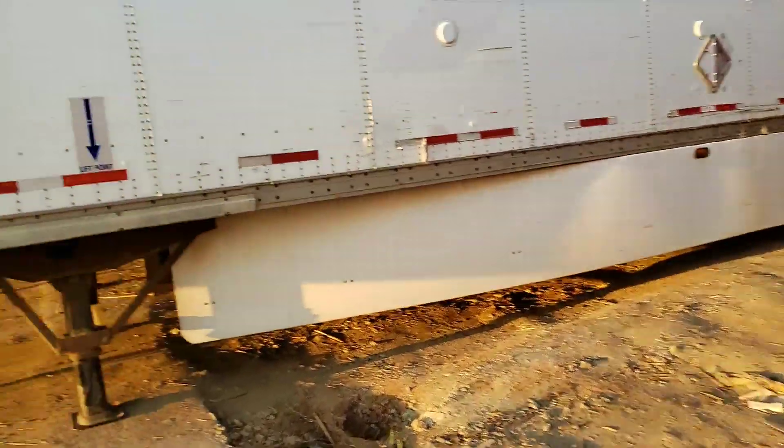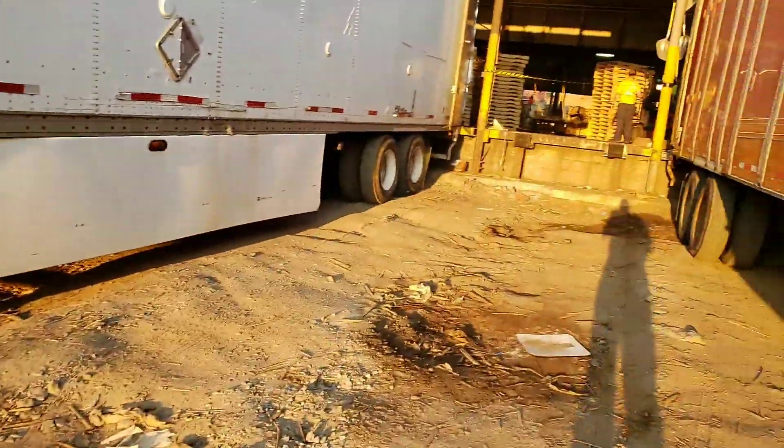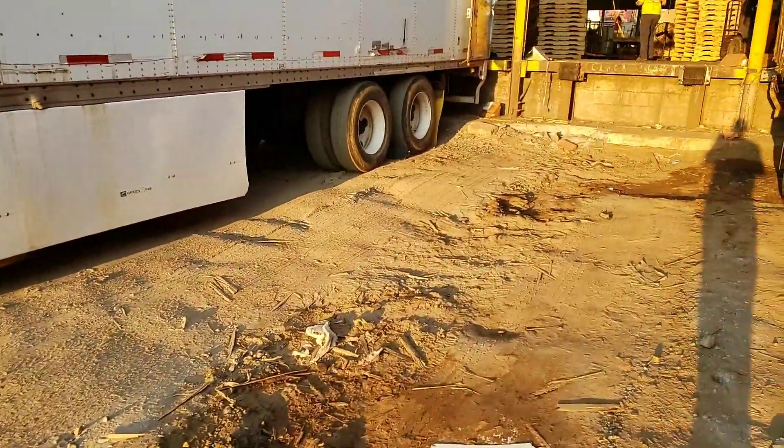So no matter what, unless these two things are set up on any trailer, do not enter any trailer with a forklift.